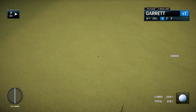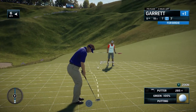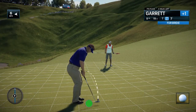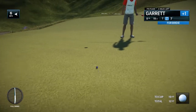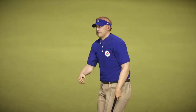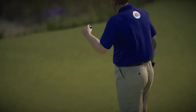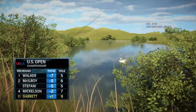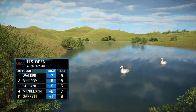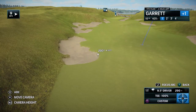Chance to close out the front side here with a birdie. I thought he made that — I thought that'd at least pick up a shot. Birdie looked like a sitter. And that par — he has his par. Getting ready now to begin the back 9 here at Chambers Bay.